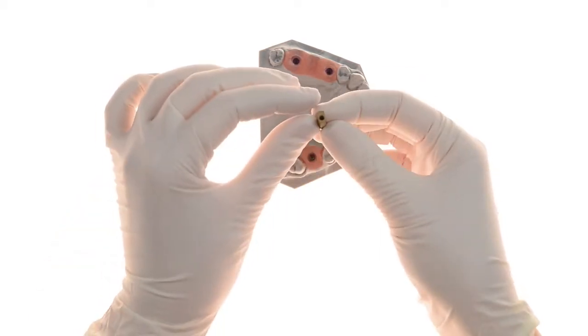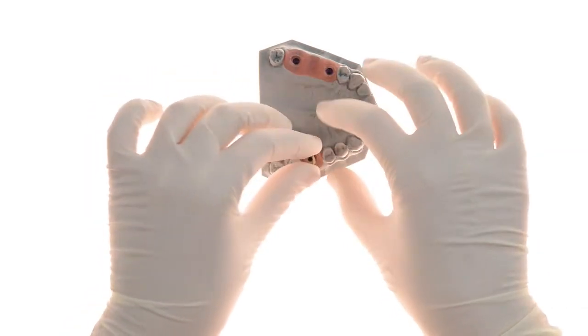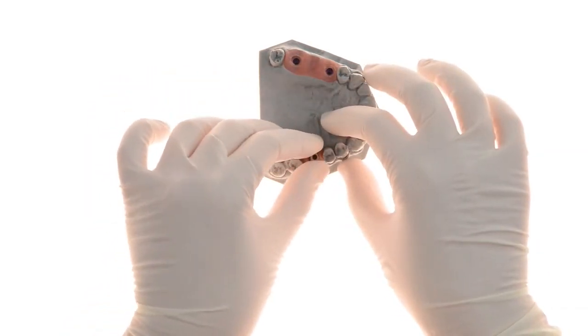This is the unique MIS scan post used with the EasyBase. It is placed with its narrower side facing the direction of the angulated screw channel.